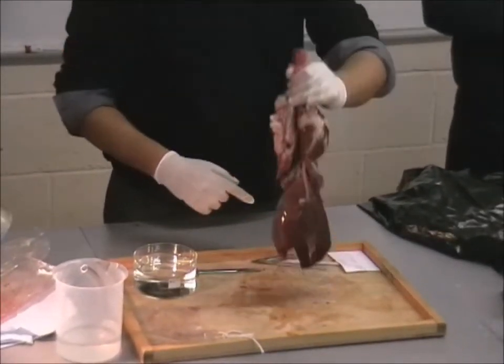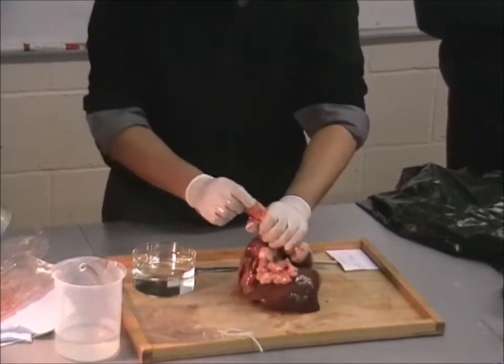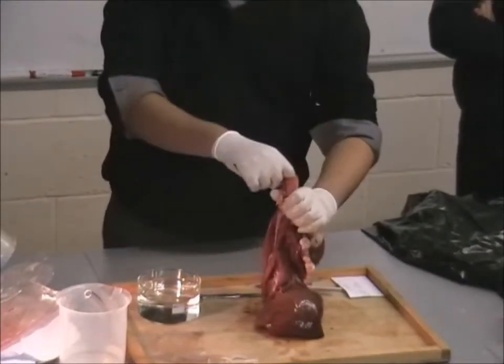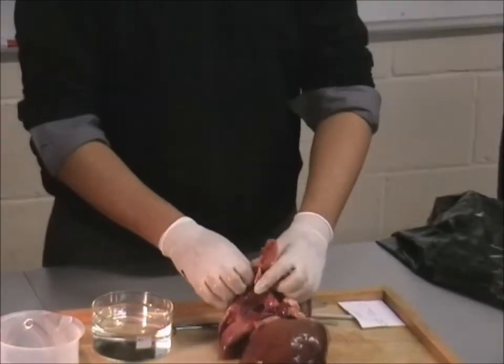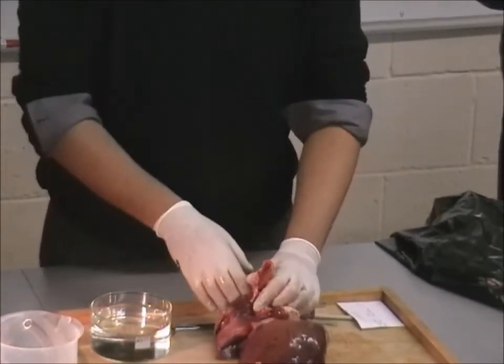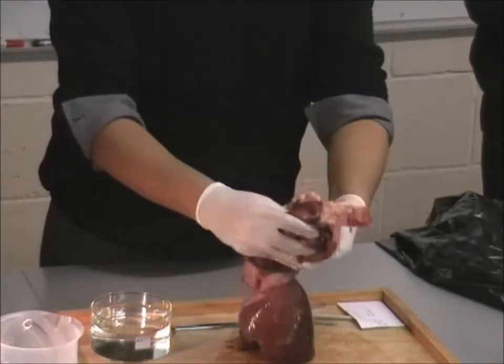What do we have here? Trachea, alright? Now you can see the trachea lays down. What does the trachea then divide into? Bronchi. Two bronchi, one leading to each lung.